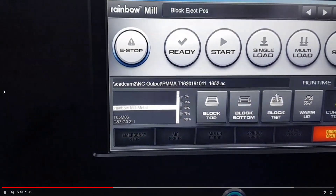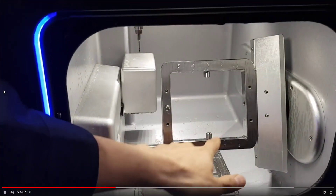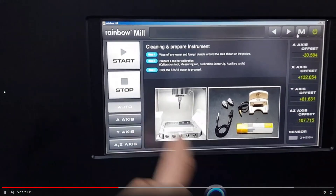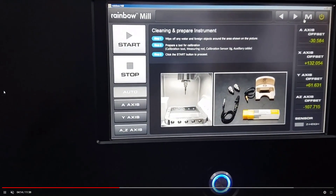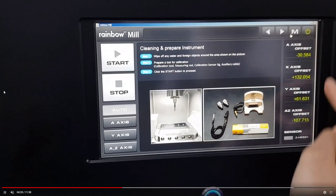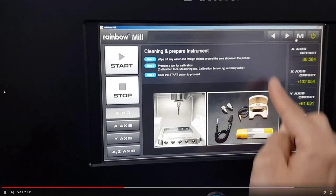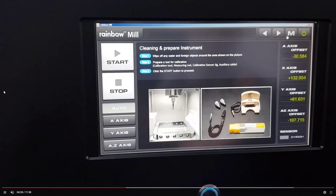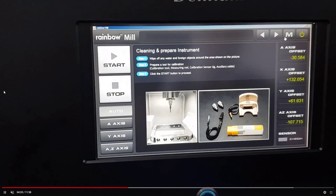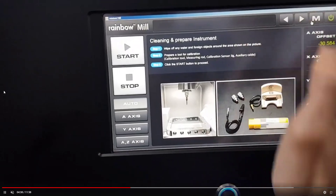Now we have fixed the calibration loads at positions three and eight. We proceed to the next steps. You can see the display — press Start. Remember the before values and take pictures. You can follow these pictures step by step. It's not difficult.